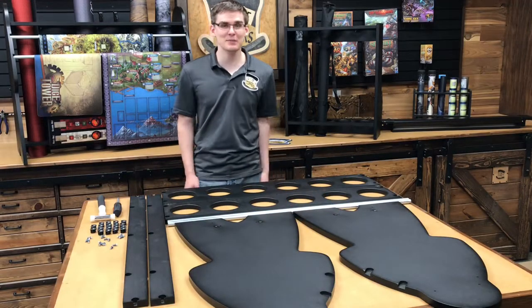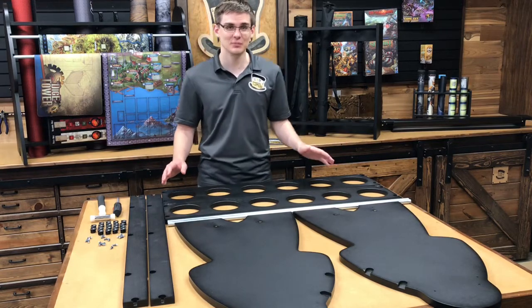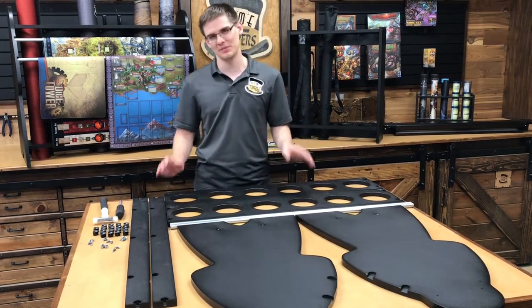Hello Game Topper Nation. Josiah Burkhardt-Smeyer with Game Toppers here, and today I'm going to show you how to assemble the Lord Burkden Meeple Mat Rack.